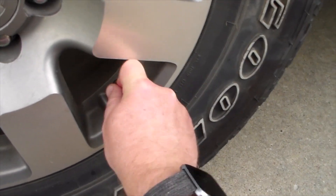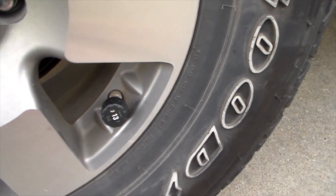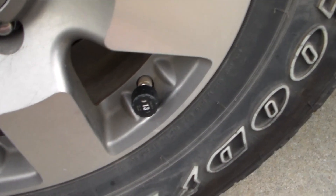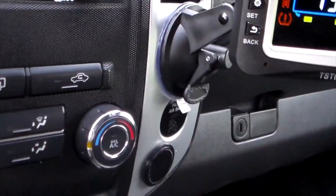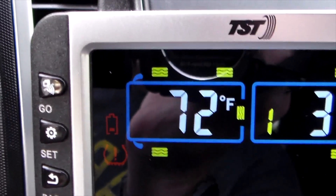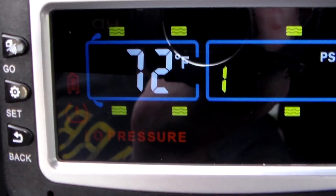With the anti-theft lock engaged — admittedly hard to do one-handed — that's all there is to installing a sensor. It registers really quickly. All sensors are now installed. The display is suction-cupped in the vehicle, powered off a three-port USB charger plugged into the car's power port. As expected, the spares are showing low pressure warnings — 39 and 40 PSI on the rear tires, then when it hits the spare — boom — low pressure alert.